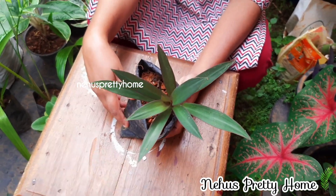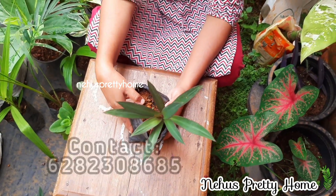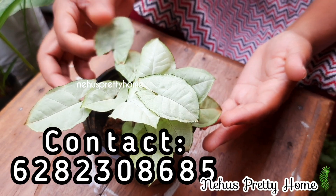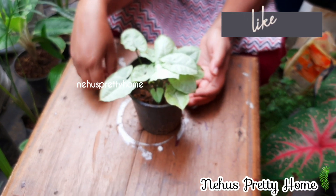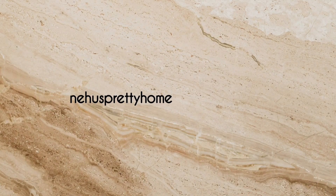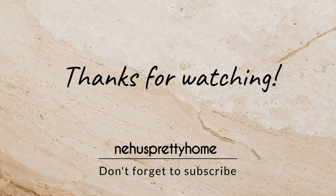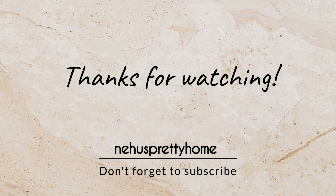If you like this video, please like and comment, and don't forget to subscribe. I'll see you next time.